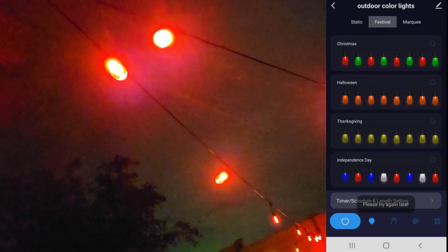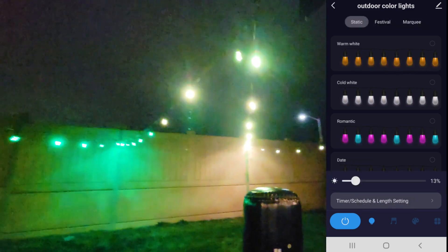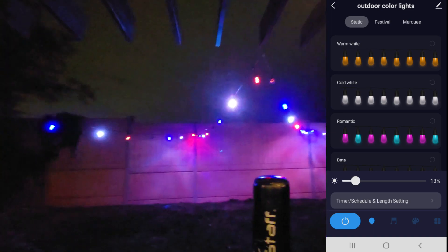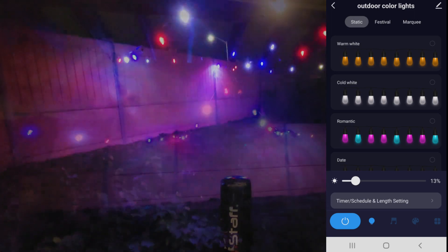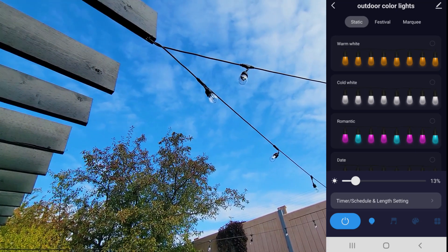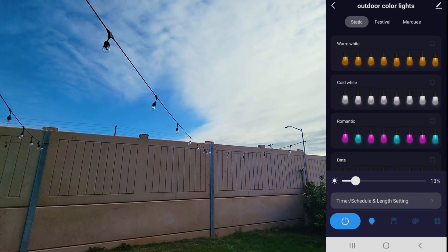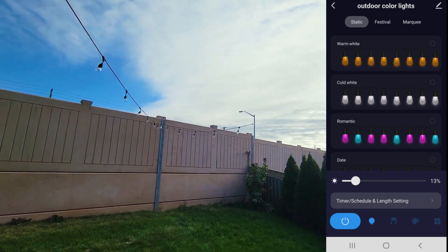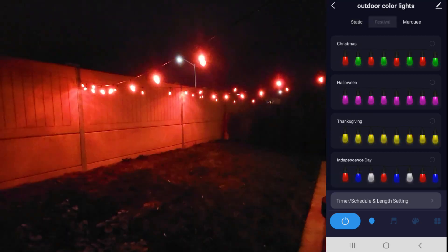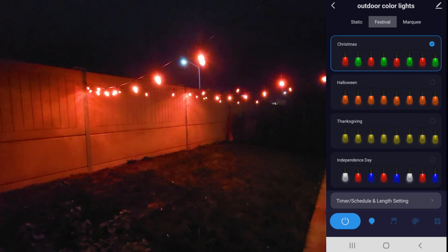Right away in the app you'll find a bunch of different themes already pre-programmed. Two really great features are timer and schedule. We have these lights pre-programmed to turn on automatically in the evening and turn off at dawn, so you no longer have to manually turn them on or off. The timer is great too — if you want kids to play outside for an hour, when the lights go off they'll know to come back inside.